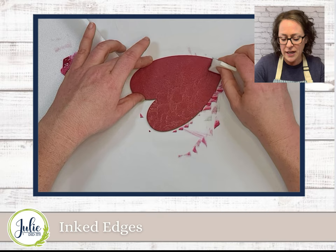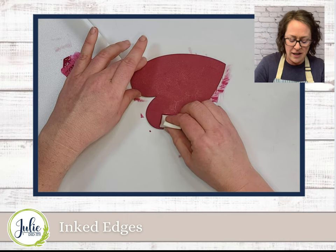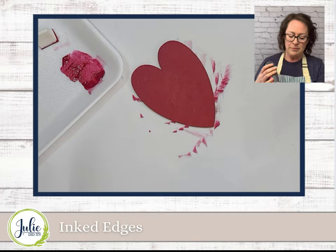And you can even layer it. So if you want to go a little bit darker and have it come into your shape more, then dry it, and then you can come back with an even darker coat and layer in the detailing. You can really add a lot of dimension that way.